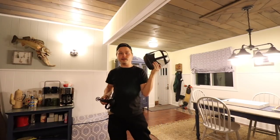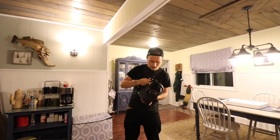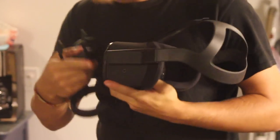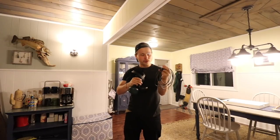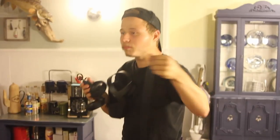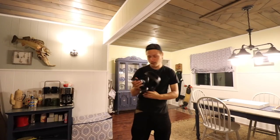So this here is the Oculus Quest, and these are the controllers for the Oculus Quest. The first thing, before I get into VR, that I really like is the USB-C port on it. The USB-C cable, which is right here, is extremely long, which I love — because then I can be in VR while charging.